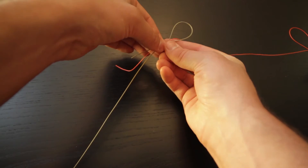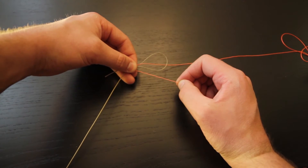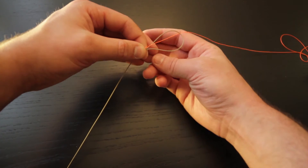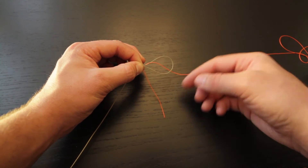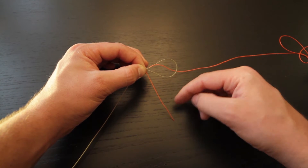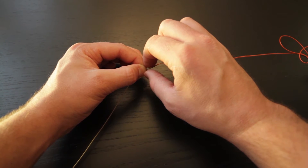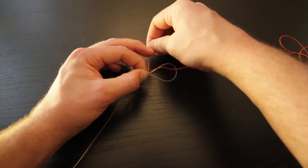Go ahead and pinch it, bring the backing around back, and then we're going to wrap one loop right where all the lines meet. Then, pinch it, and now that we have that in place we're going to wrap eight to ten successive loops that move from my fingers down towards the tip of the loop. So one, two, three...